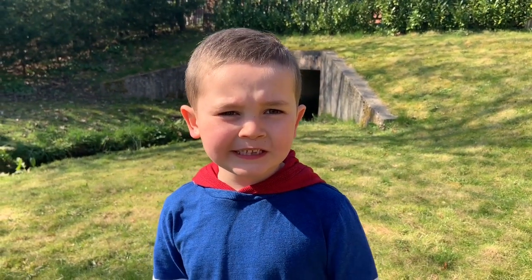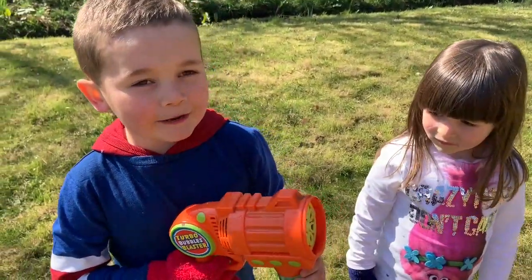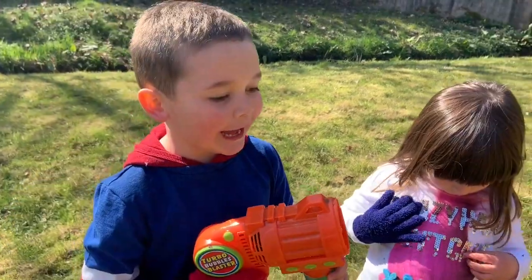Now we are going to get some gloves so we can catch them. Now I am going to blow some bubbles and Holly is going to try to catch them.